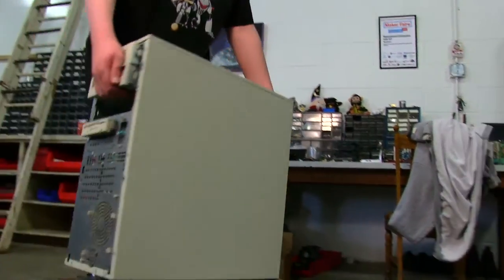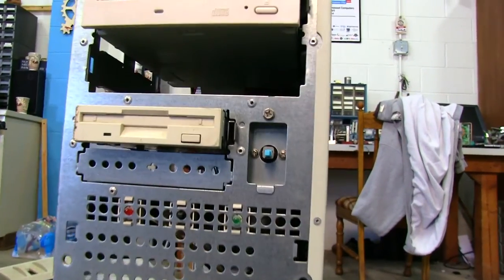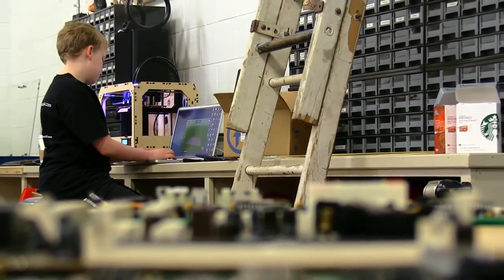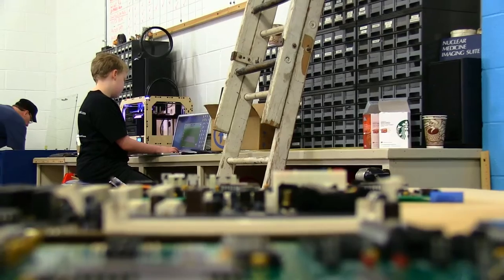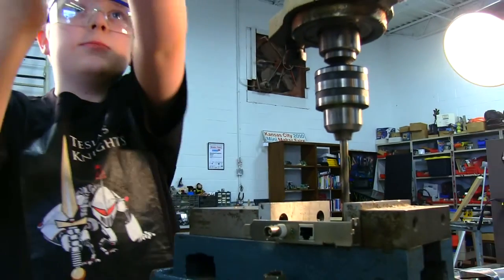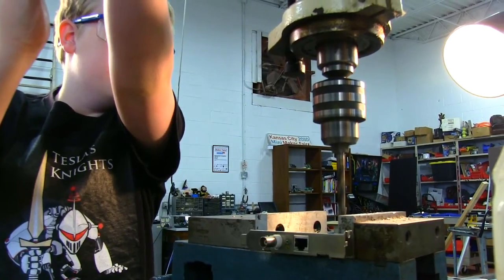I start by collecting old computer parts from wherever I can find them. Then I prepare them for use. After that, I design the layout and decide where I will put each piece. I take the computer parts that I want to make a clock out of and drill holes for the clock motors.